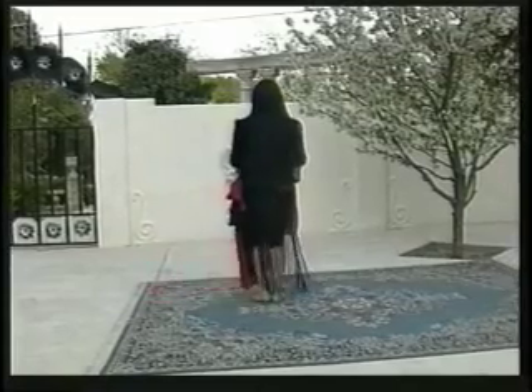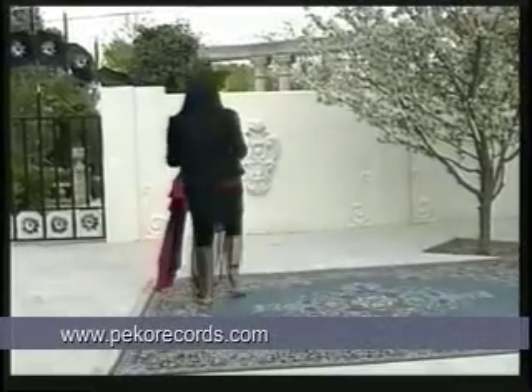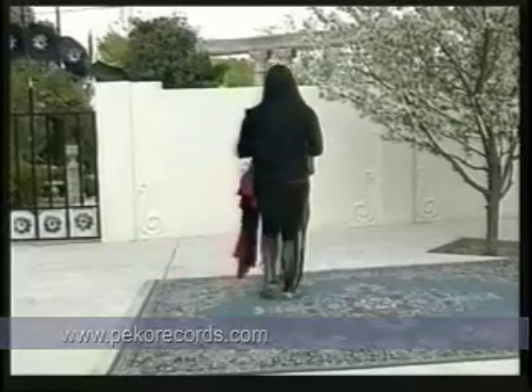It's one, two, three, four. Left, two, three, four. Step right, two, three, four.